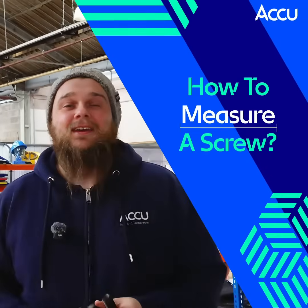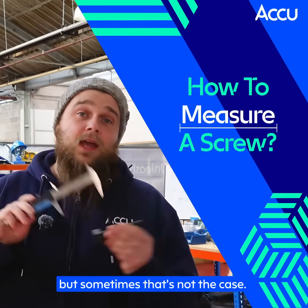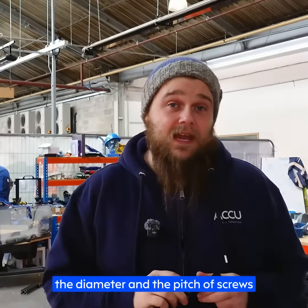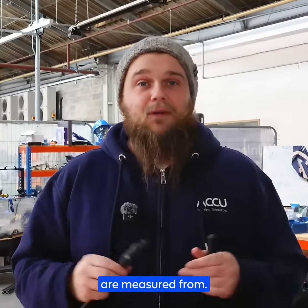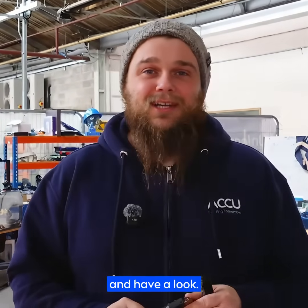Hey everyone, Rich here in the AccuWorkshop. Today we're taking a look at how to measure a screw. You might think you just pop one between some calipers and there you go, but sometimes that's not the case. In this video we're going to look at measuring the length, the diameter, and the pitch of screws, so if you ever need to find a replacement or spec something out in CAD, you know exactly where those dimensions are measured from. By the end, you'll know exactly how to measure a screw just like an engineer would. Let's head over to the workbench and have a look.